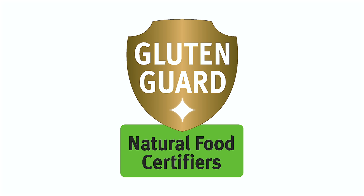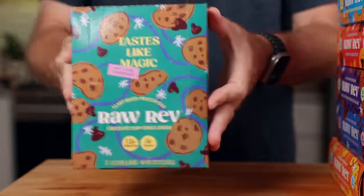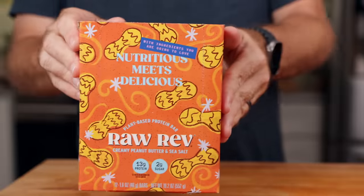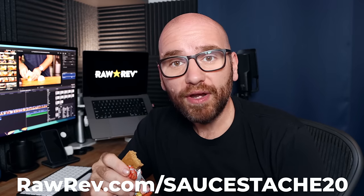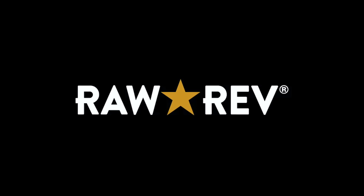Raw Rev is a protein bar that doesn't taste like a protein bar. I've been looking for a good quality snack that will fill me up, taste good, and just not be totally junk. Raw Rev bars are 100% vegan, non-GMO, gluten-free, no preservatives, 4 grams of sugar or less, and 10 to 12 grams of plant-based protein. I got flavors like chocolate chip cookie dough, birthday cake, crunchy peanut butter and sea salt, mixed nuts and chocolate chip, peanut butter dark chocolate and sea salt, double chocolate brownie batter, and creamy peanut butter and sea salt — one of my favorites. Head over to rawrev.com/sauce-20 and use code sauce-20 to save 20% off your entire order.